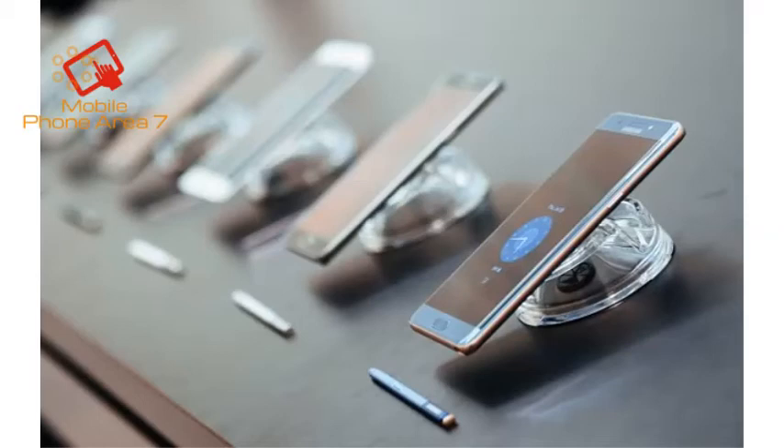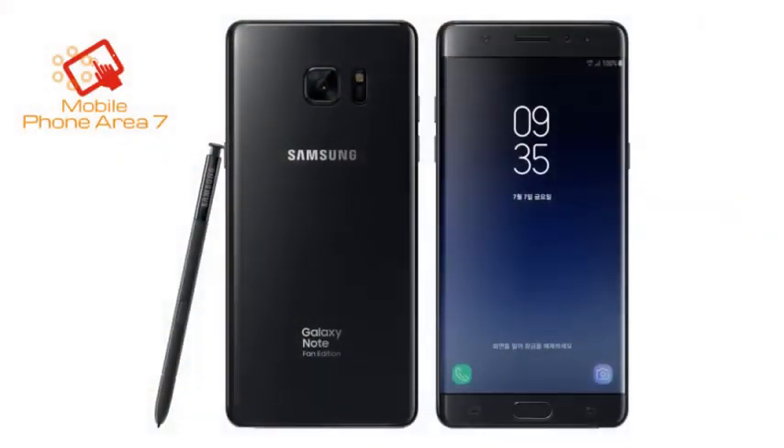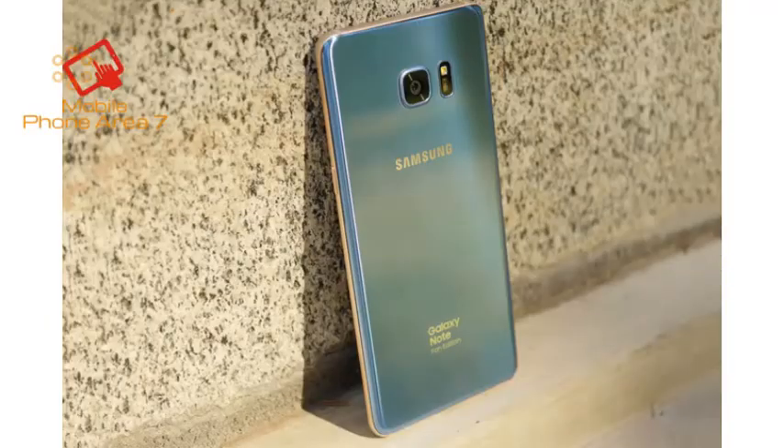Design features are otherwise unchanged from last year. Due to the remanufactured nature of the Note FE, that is not a bad thing — the materials are all top-notch. Gorilla Glass 5 protects the display and backplate, and water resistance is still present, with the Note FE packing an IP68 water and dust resistance rating, allowing the device to survive up to 30 minutes in up to 5 feet of water.